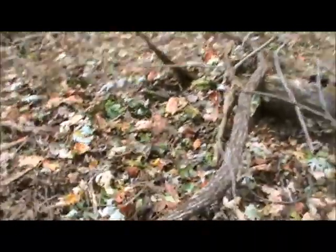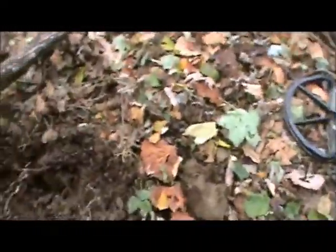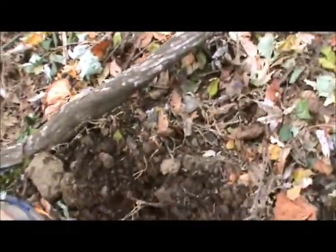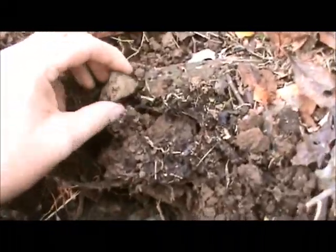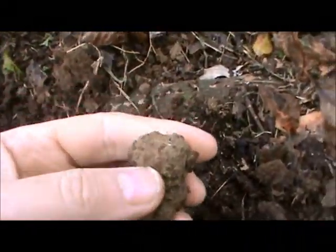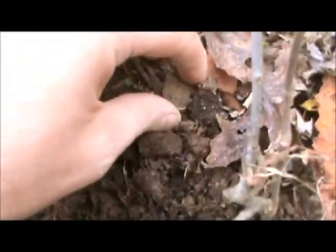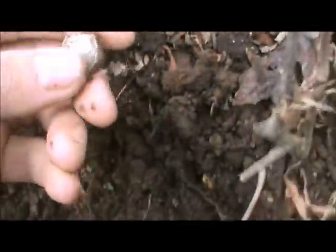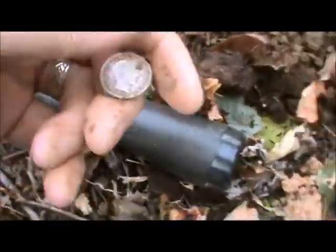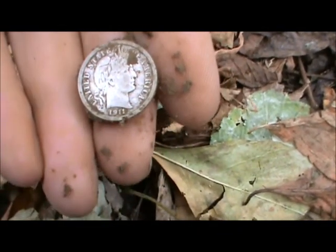I got my first good signal here, it was ringing in at 1244, 1144, and it's sitting right in here. First hole, first silver — and it's a Barber. Nice condition too, 1911.